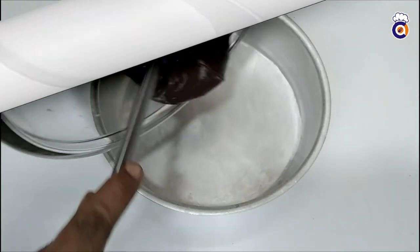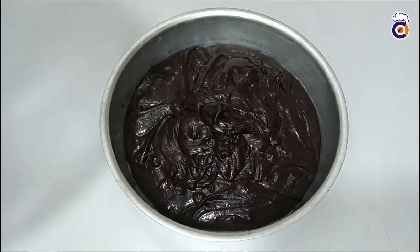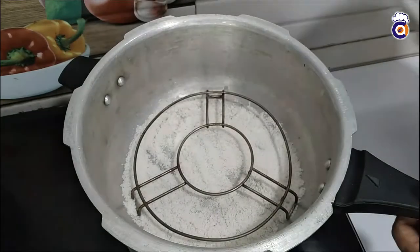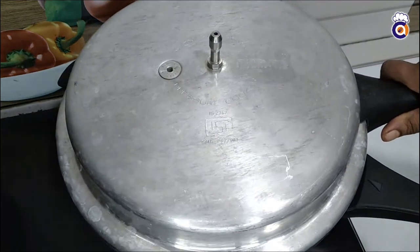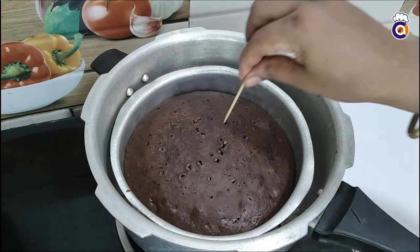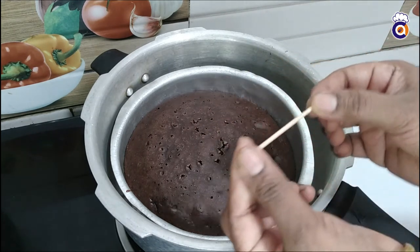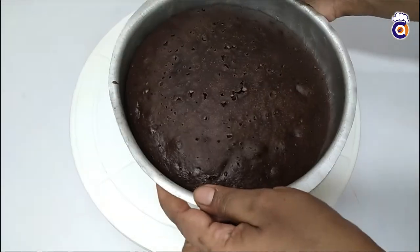Now we are ready to put the cake batter in the tin. We will place it in the cooker with the lid on. We will take the brownie and check it with a toothpick through the lid.